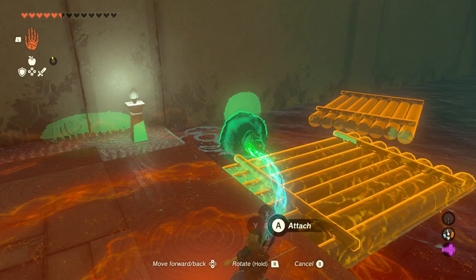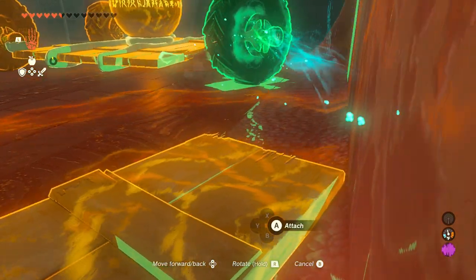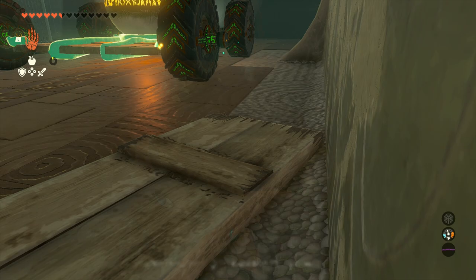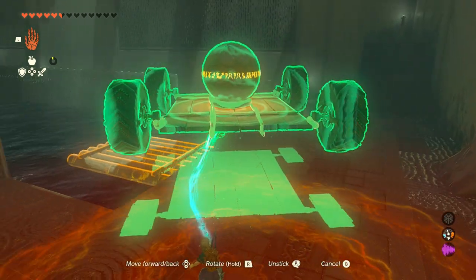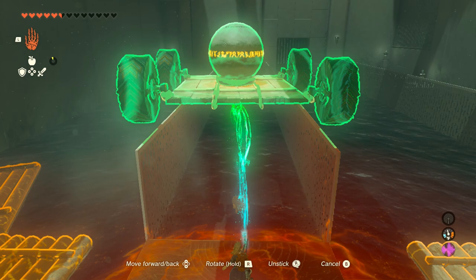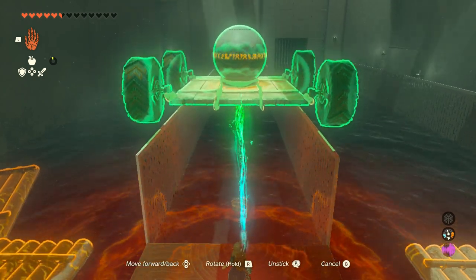Got to pull it away a little bit to get the axle to be the glue point — I should be saying axle, not axis. Final one here, same deal. I'm going to give this a quick rotation. So now what we're going to do is lift this up and have it drive along this track. You want to make sure that you have green lines for all four tires on top of the railings.